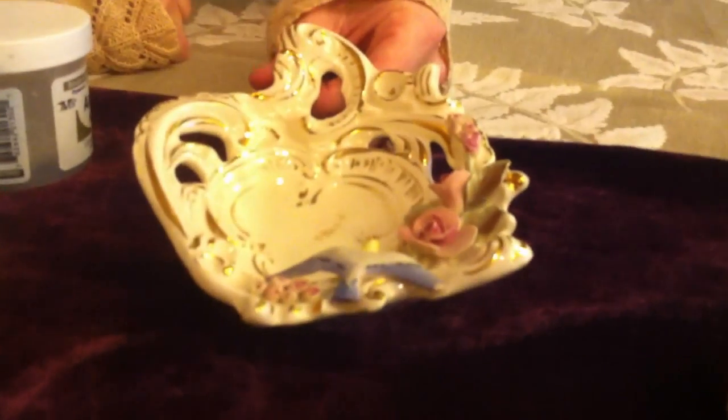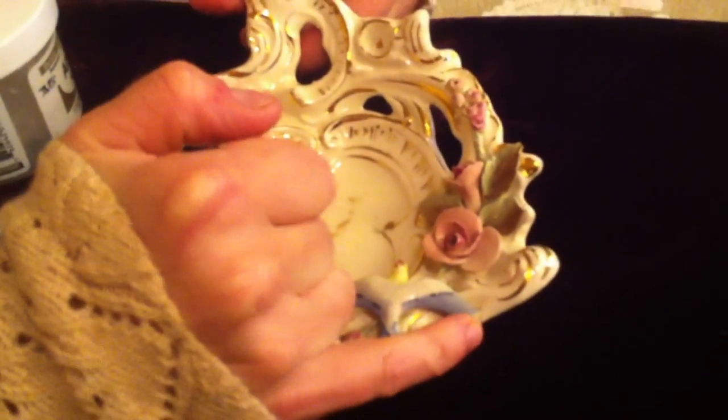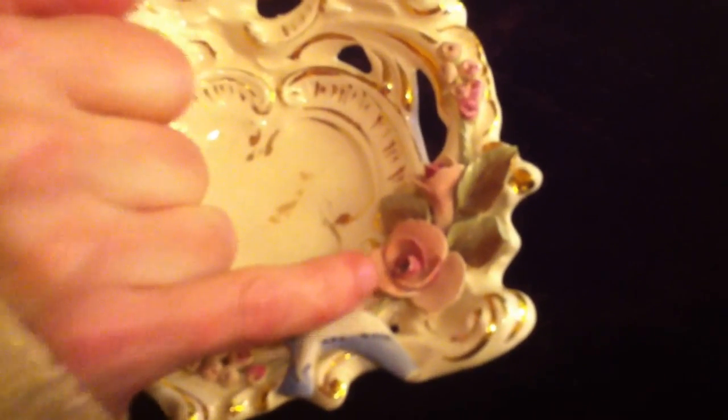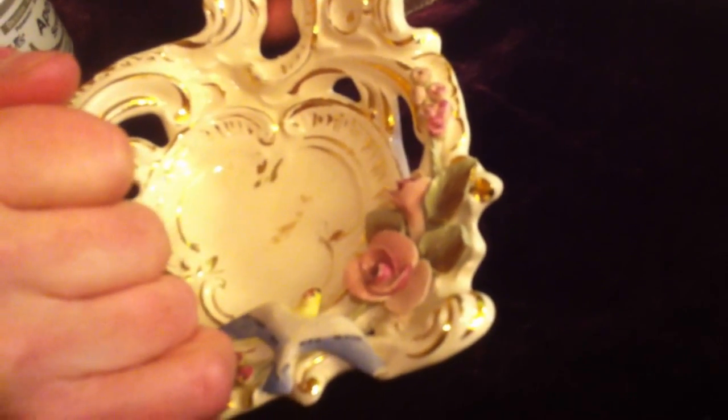This other piece right here is a little Victorian piece that's all china painted as well. It has some damage here — some of the little things have chips, and there's a little chip right here. So we're going to go ahead and try to fix that today.